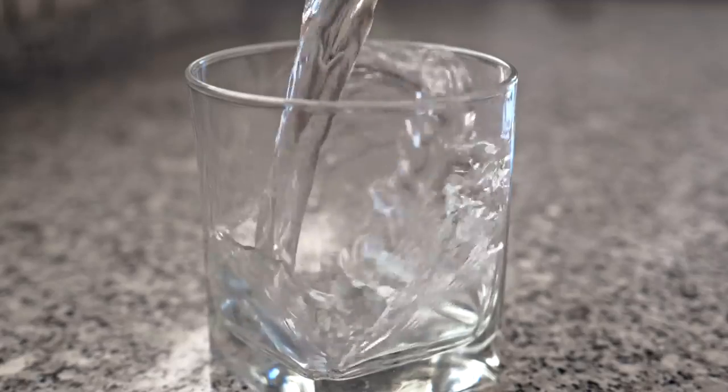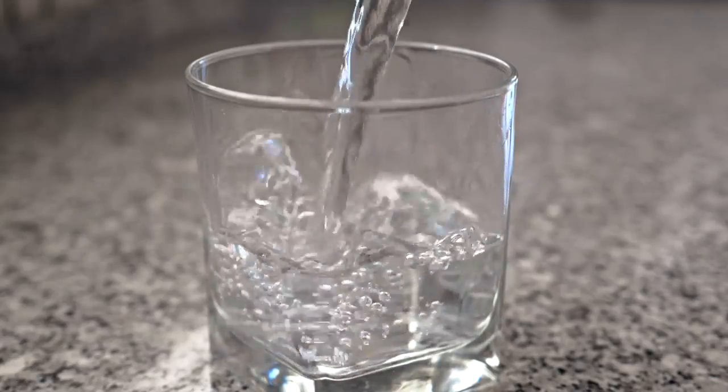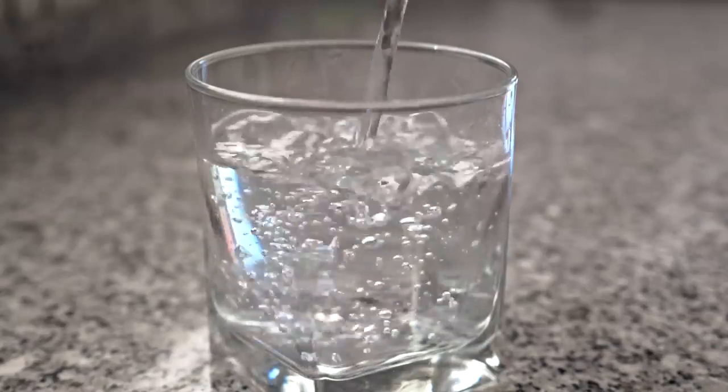The first thing you should do every morning is to drink water. 70% of your body is made of water, so it's essential to keep it fresh and topped up to keep the body working properly.